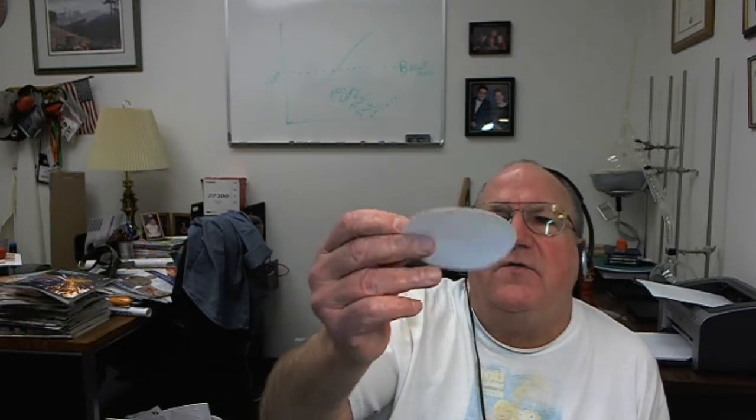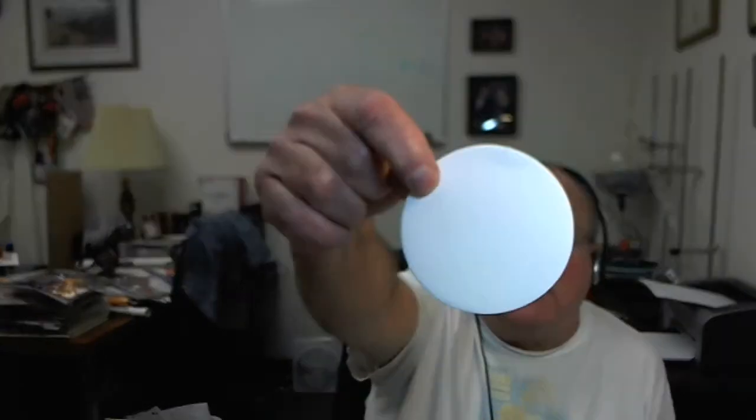It is entirely possible, depending on how you define your terms — as always. This is a piece of standard filter paper, Whatman filter paper. It is a felting material. If you get a piece and hold it up to the light you can see fibers going through it. Felting is where you take a bunch of fibers and mash them together to make cloth.